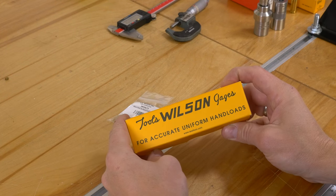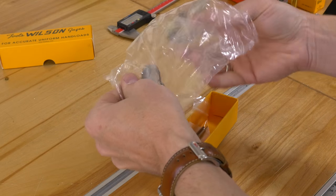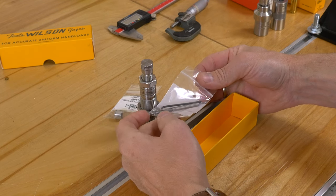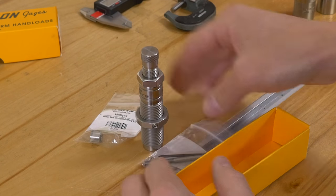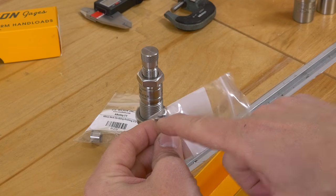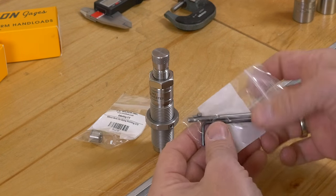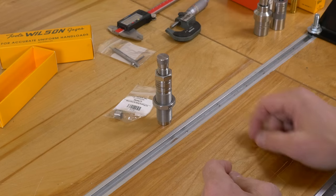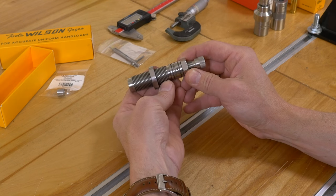This is a familiar looking box for those of you that have purchased Wilson gear. Inside we've got the main die body. We've also got an Allen key, which you can use to adjust the set screw that locks the lock ring down to the die. We've also got an extra Allen screw and plug, which provides the tension against the threads to lock the lock ring down. In addition, we've got a spare decapping rod — definitely a nice inclusion. You're also going to need a bushing; we'll get to determining the size of that in just a moment.